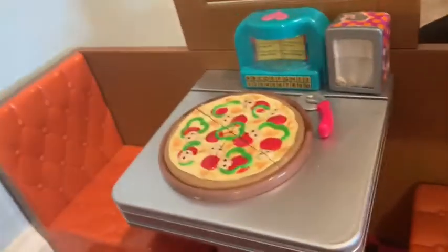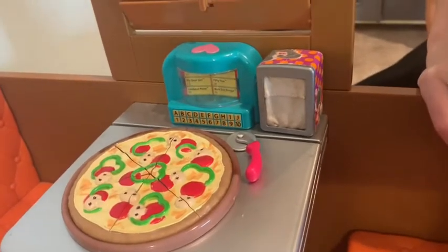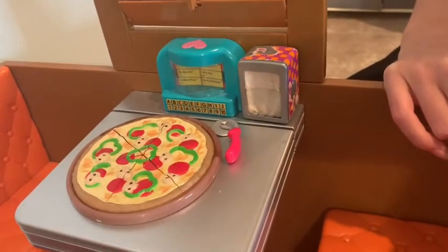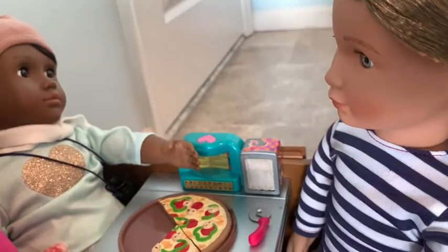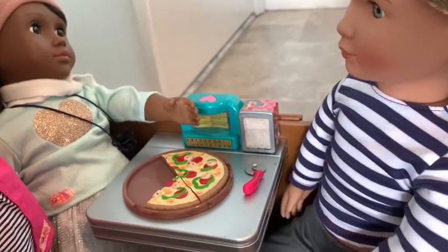Such 50s beats! That's not the only beat — there are so many other beats when you click on it. Just like the jukebox, they have all kinds of beats, and your dolls can have a diner dance party. Also, a cool thing about the window is that if you want to play from the booth side, you can always pull the window down and back up.